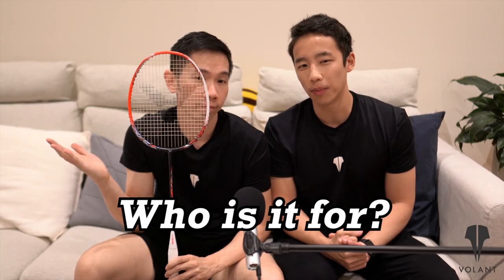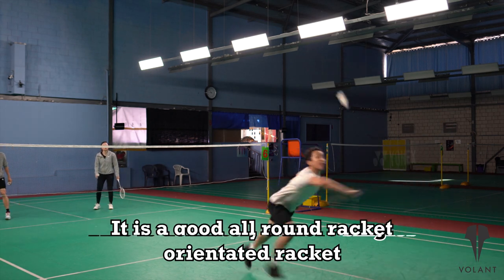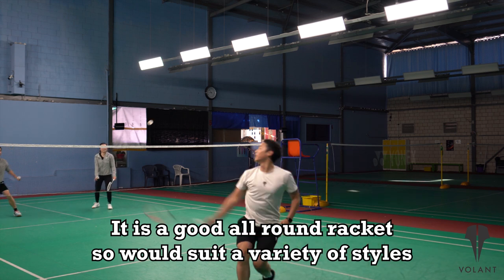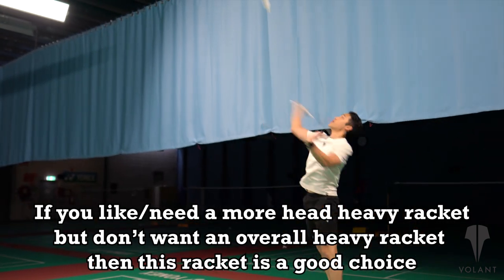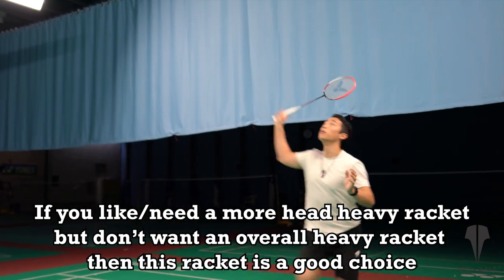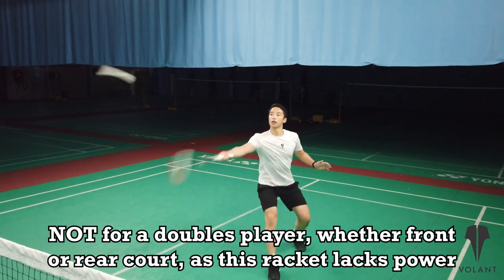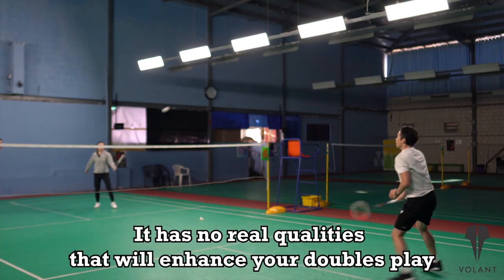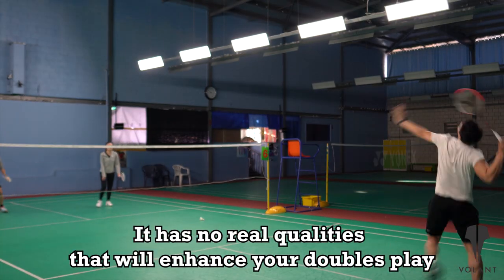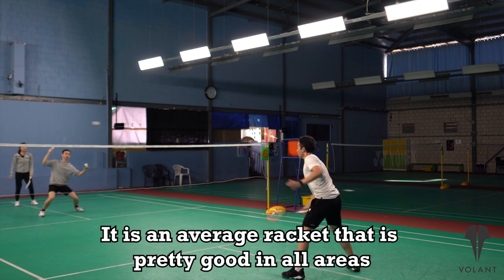So who's this racket for? We definitely think that it is much more of a singles orientated racket. It's a relatively all-round racket as well that could suit many different styles of singles play. The 4U version is also light, so for those who need a bit more head heaviness but don't want an overall heavy racket, this could be an option to consider. It's probably not for a doubles player — whether you're at the front court or the rear court defending or playing flat — because it just doesn't generate that much power. It doesn't have anything particularly special to it that would enhance a particular part of your doubles game. It's kind of like an average racket that's relatively good at everything, but there's nothing really special about it. It's no secret weapon, no secret sauce.